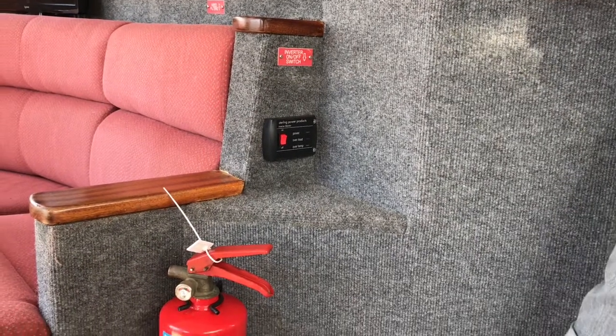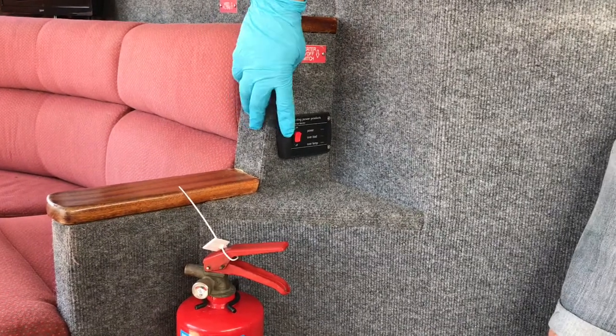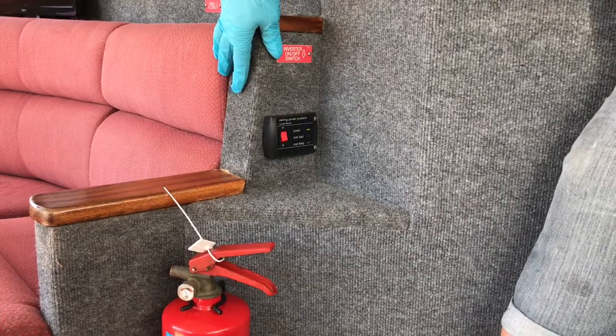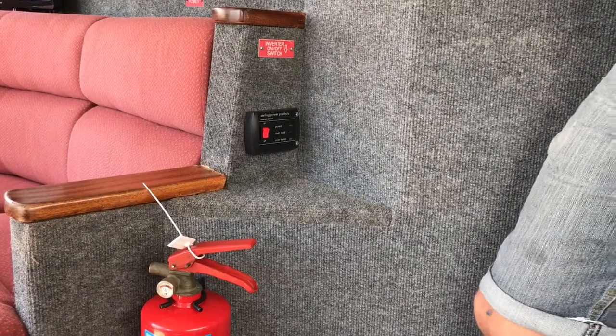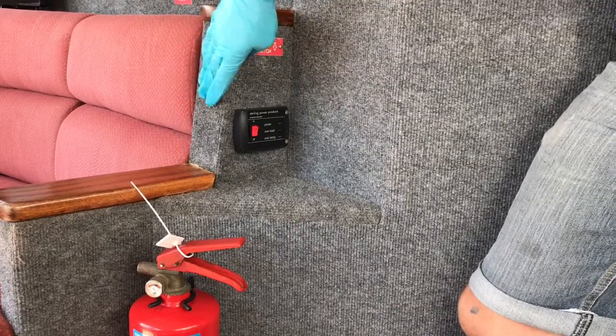If you'd like to use any of the electrical appliances that run from a socket, all you have to do is simply turn the inverter to on. This will now power up all the sockets within the boat. When you're not using any electrical appliances just flip the switch to off. Irrespective of whether you're plugged in or the engine's running, if you want to use any electrical appliances this must be on.